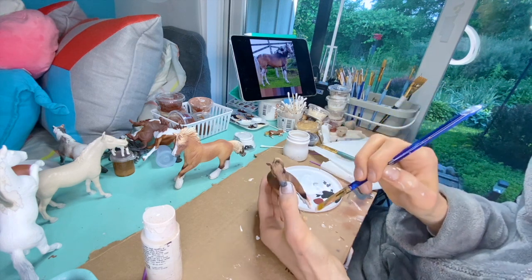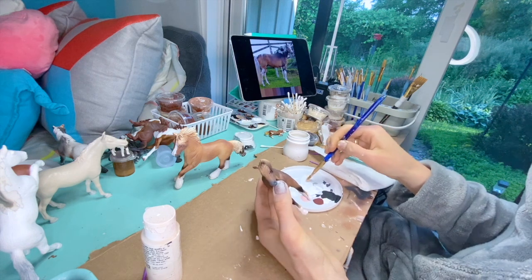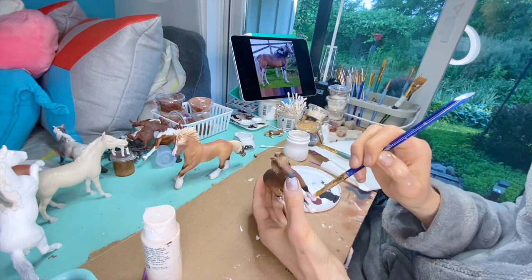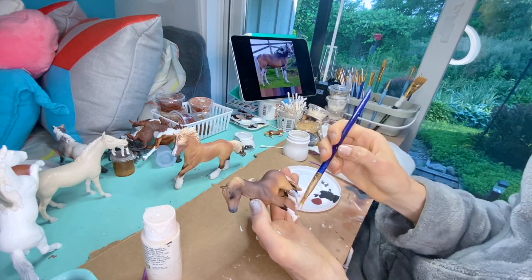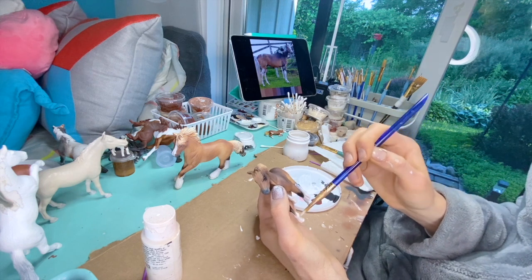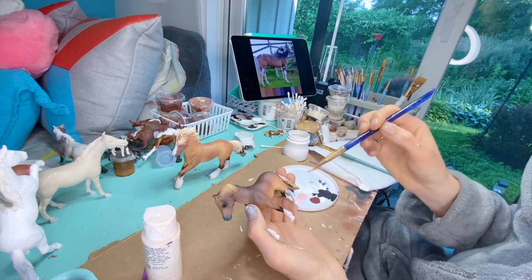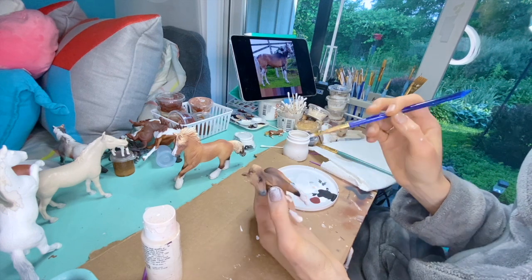Another thing - I've been calling pintos 'paints' for so long, and it's funny because paints are the breed but pinto is the color. I've just been saying 'paints' when I'm painting an Arabian, like 'this is a paint' - no. If it's an Arabian then it's a pintabian, but anyway. That was a mistake.